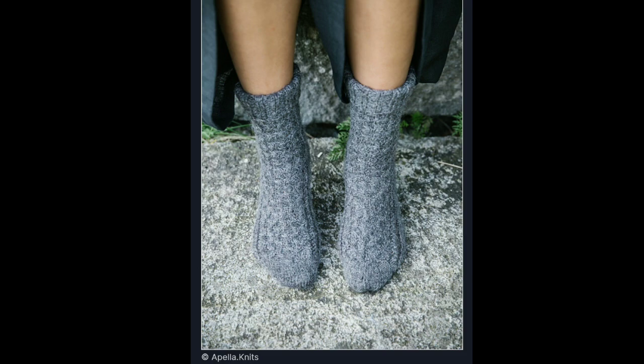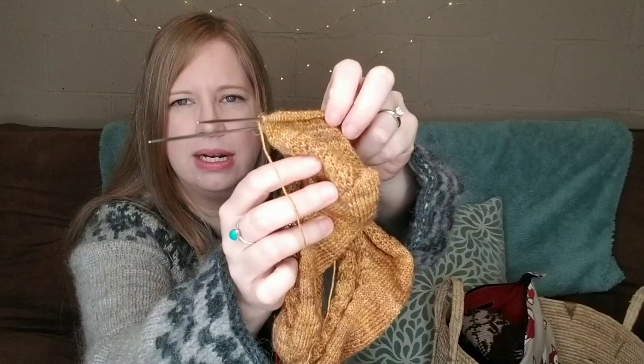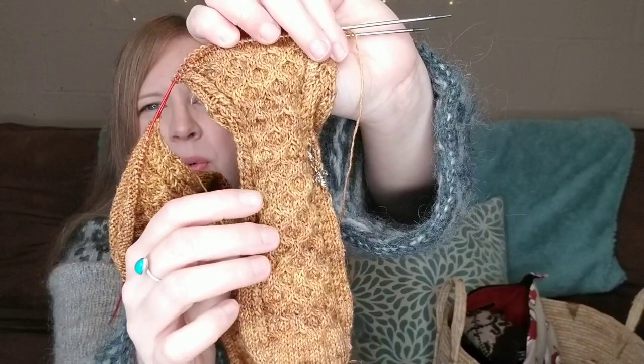That is my first and only finished object for this video. Now we'll move into works in progress. I'll start with my Imker socks — these are a pattern from 52 Weeks of Socks, patterned by Nellie Droits. I had placed these on hold around Christmas time because I had a lot of gift knitting obligations and a test knit. They didn't see a lot of love until more recently. This stitch marker progress keeper shows you where I was last time.